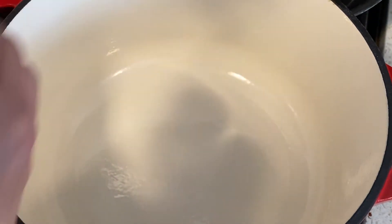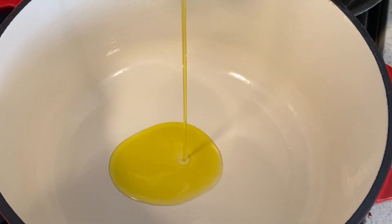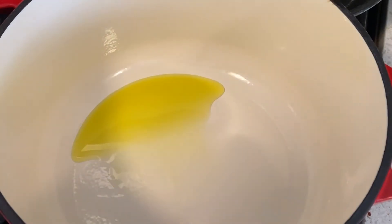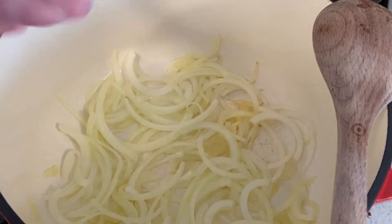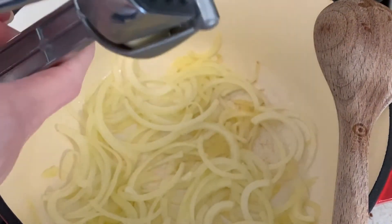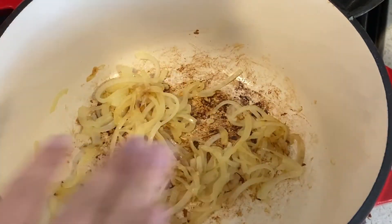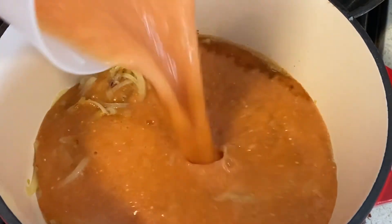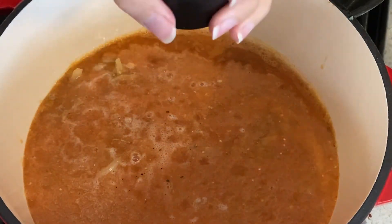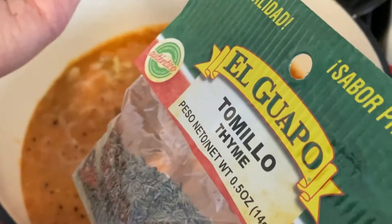Heat up a Dutch oven and add just a tiny bit of extra virgin olive oil. Let the oil heat up, then add in your slivered onions. Once the onions are nice and browned and translucent, add in your garlic, then we'll add the whole thing into our tomato mixture.